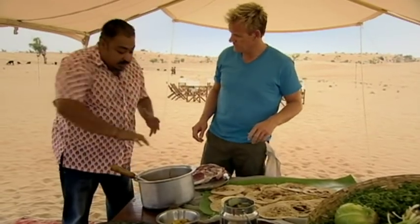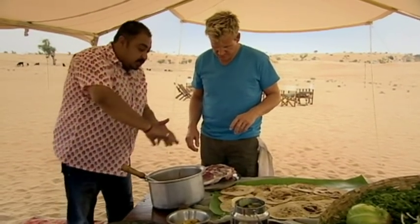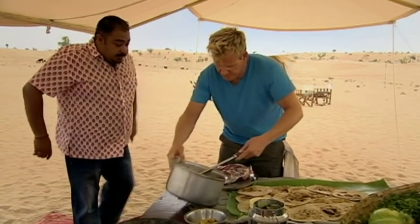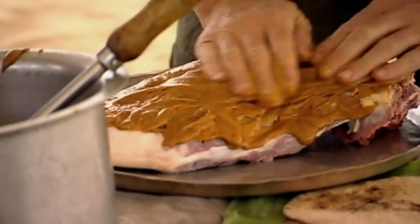What you have to do is take the masala, massage it in — massage it into the meat — and spread the rest of it around everywhere. I can see Bozo's not a man that likes getting his hands dirty. He's used to having his servants around.